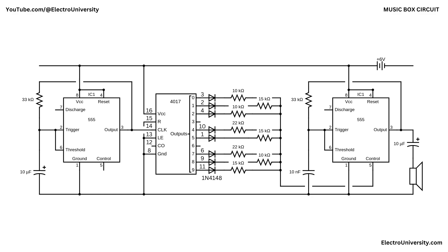Inside the 4017, only one of its 10 outputs (Q0 to Q9) is high at a time. Each clock pulse marches that high signal along the row of outputs. Eight of those lines — Q0 to Q9 — are used; Q3 and Q6 are left open to create natural rests in the melody. Every active output feeds through its 1N4148 diode into a dedicated resistor: 10 kΩ, 15 kΩ, or 22 kΩ. The diodes keep the lines from fighting each other, and the resistors form a simple resistor ladder that sets the control voltage for the next stage.